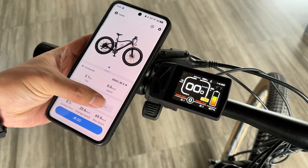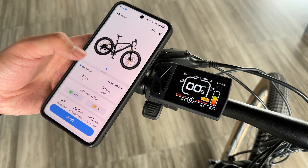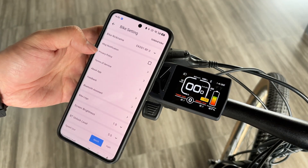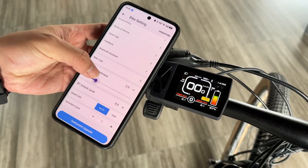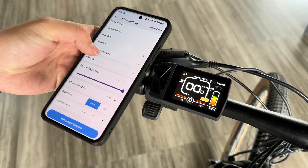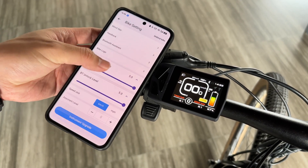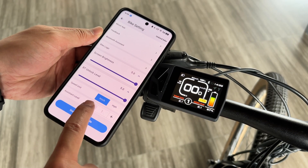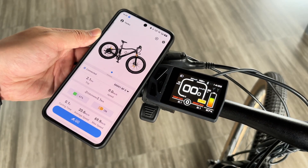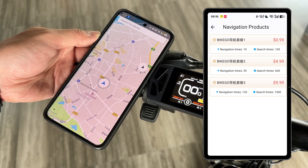The app's main page shows various riding parameters including single trip mileage, speed, total riding time, average speed, and maximum speed. View more settings from here. Click Go to start the navigation function. Some of its functions are paid, and you can choose to use them freely.